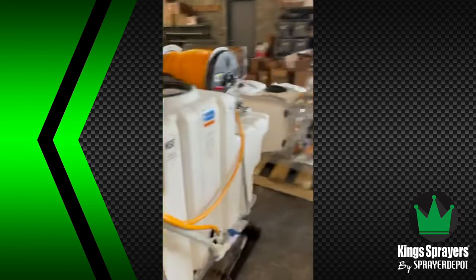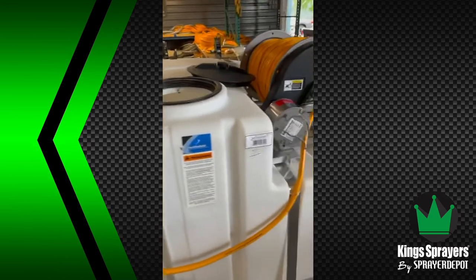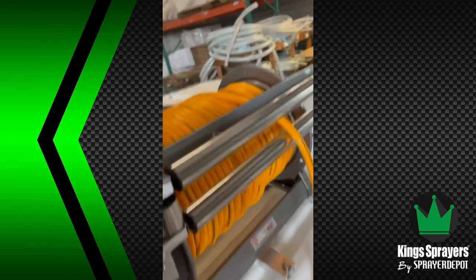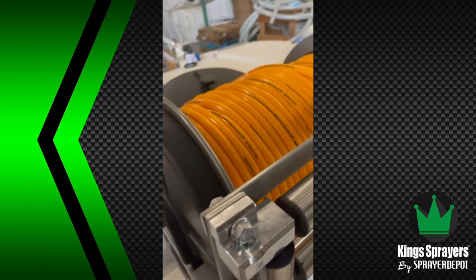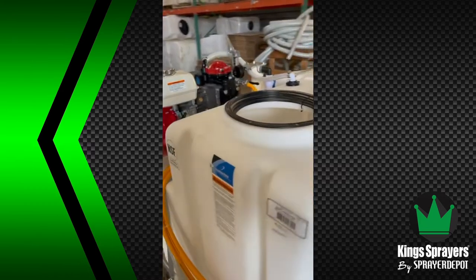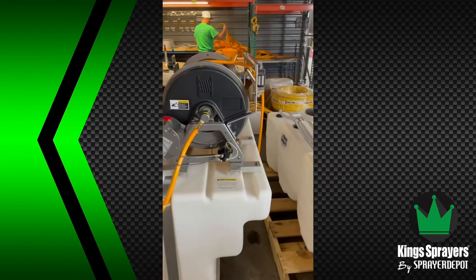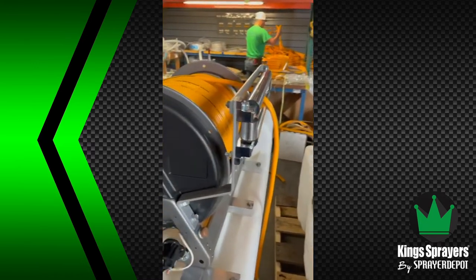A lot smaller than the 500-gallon. This is a tree sprayer; this is more of a landscaping rig. You also have an electric hand-a-reel with a C-roller guide on there. This one has 400 feet of three-eighths hose. So it's a 400-gallon tank, 10-gallon-per-minute pump, Honda engine, electric reel, 400 feet of three-eighths with a guide.